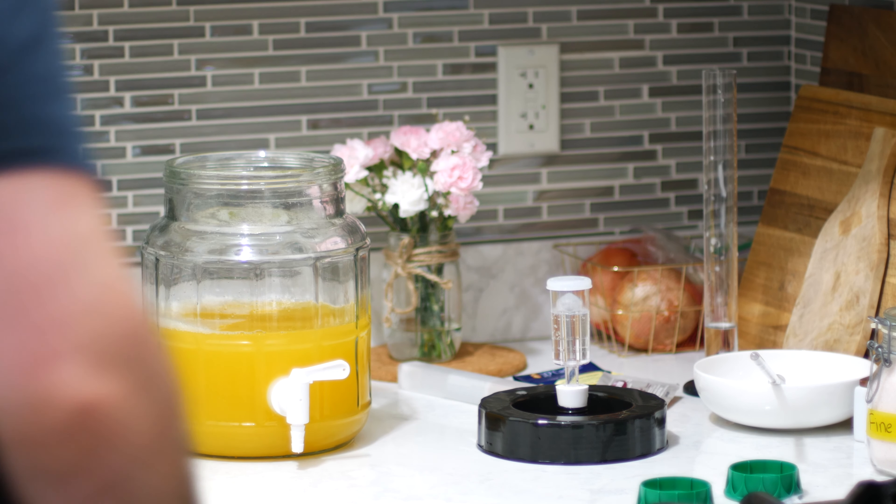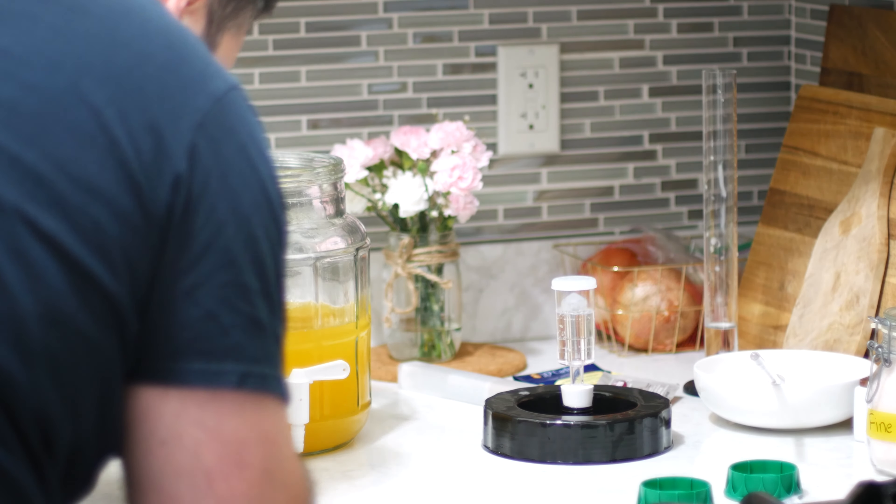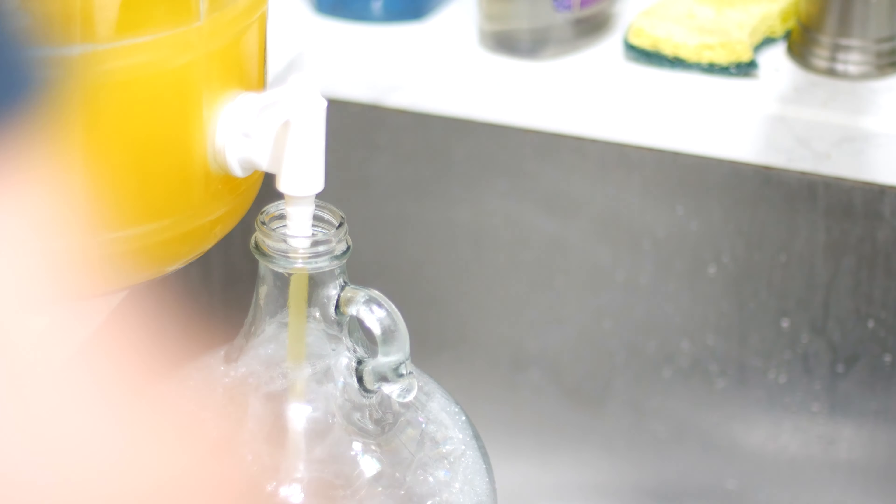At this point, I noticed that my fermenter had sprung a leak. The spigot has a rubber gasket on either side, but I think the curvature of the fermenter doesn't allow a tight seal, so fruit juice was slowly leaking everywhere. Luckily, I still have my old-school carboy, so I'll end up fermenting in that instead.